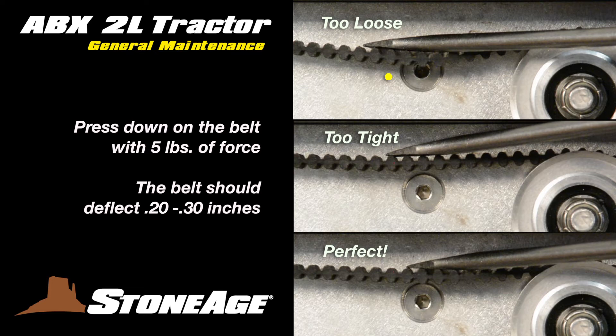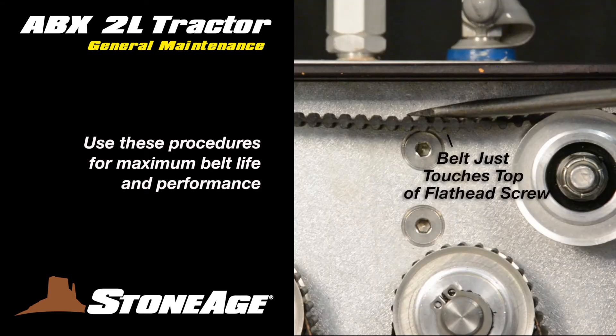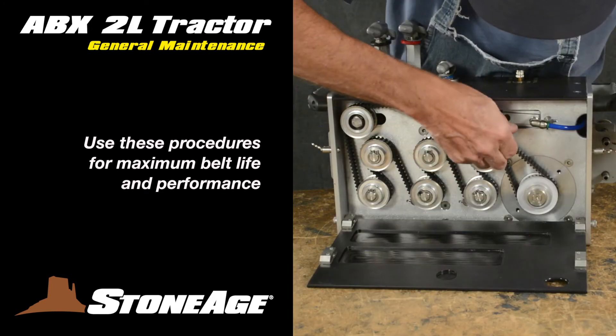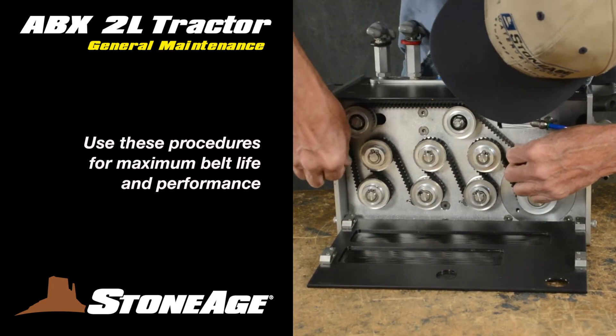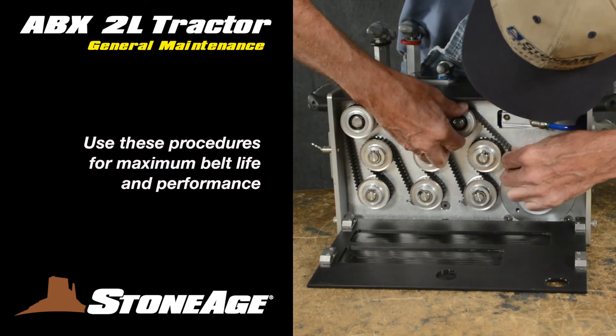Here, the belt is too loose. Here, too tight. And here, just right. Note that the bottom of the teeth just touched the top of the countersink. Operating the system with a belt that is too tight or too loose will significantly reduce the operating life of the belt.